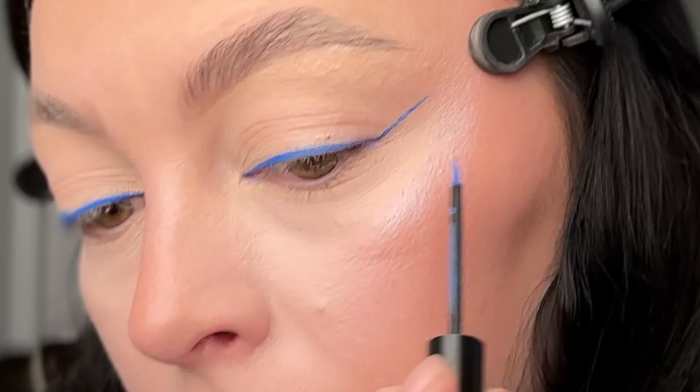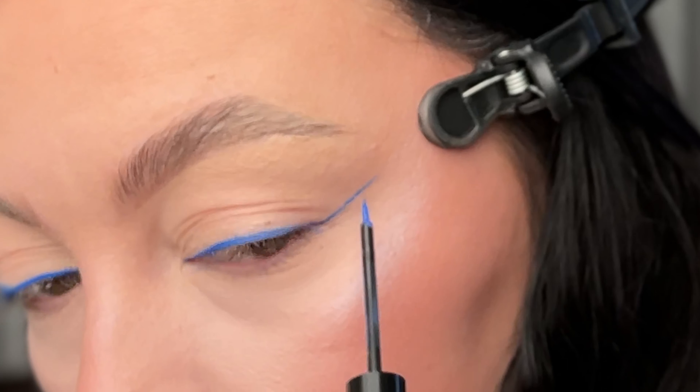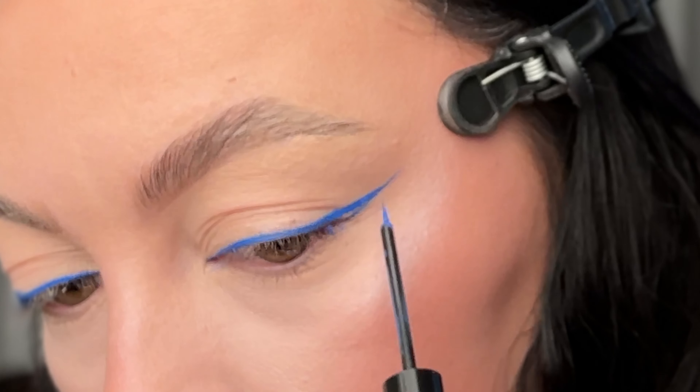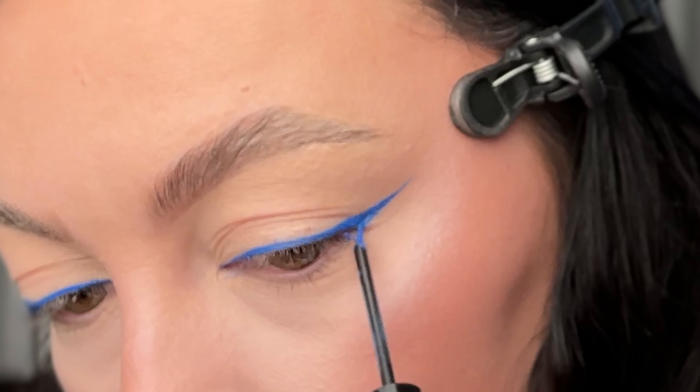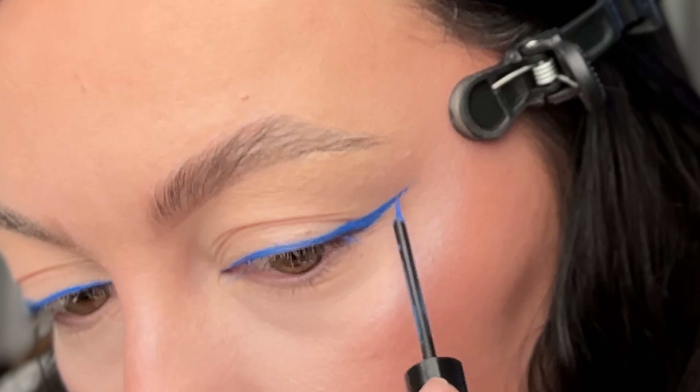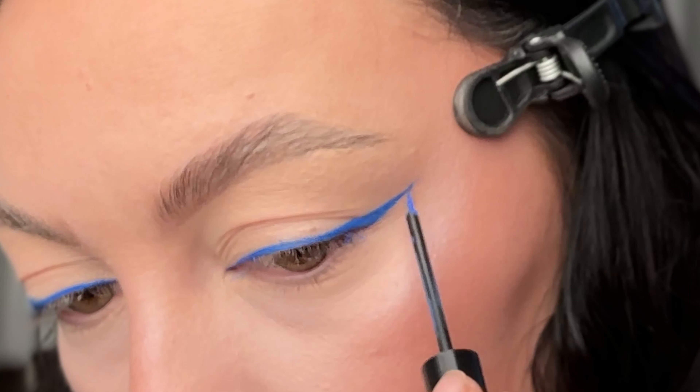I'm not doing one straight line — I do small strokes. Then once I have that, I go three quarters of the way up that wing line and draw a triangle down onto my lash line, then fill in the triangle. This is where you can really build your eyeliner to how thick you want it to be.